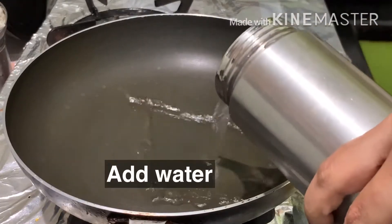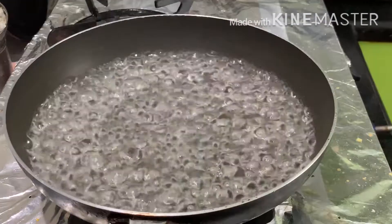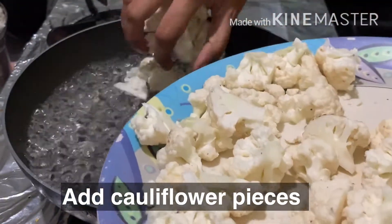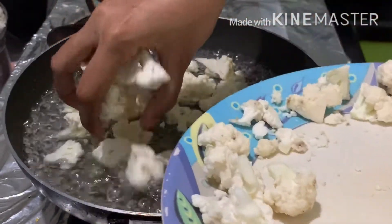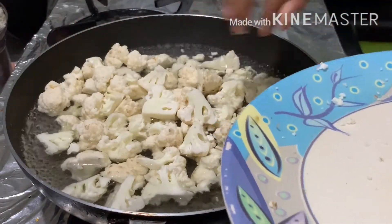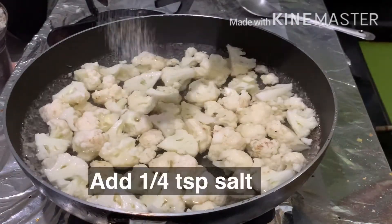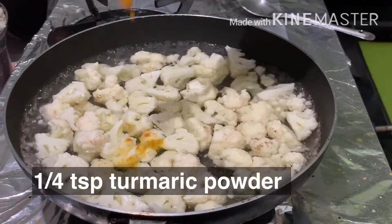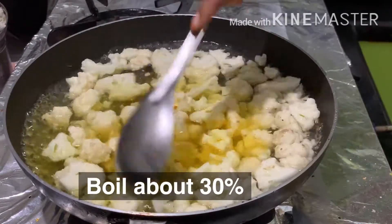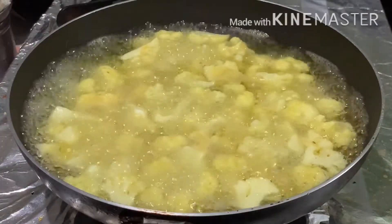First, let's put 1L of water in the first pan and boil it. Add 1 teaspoon of salt, then let's cook for 3 minutes.